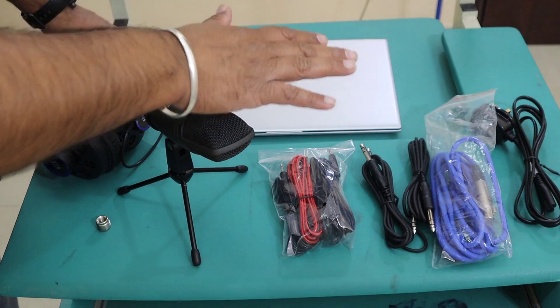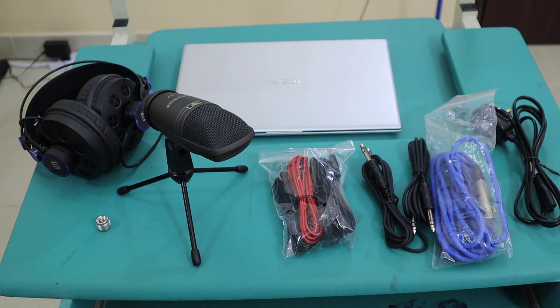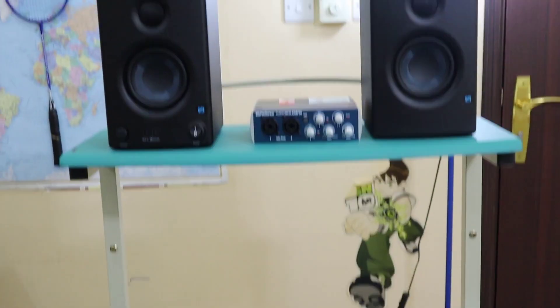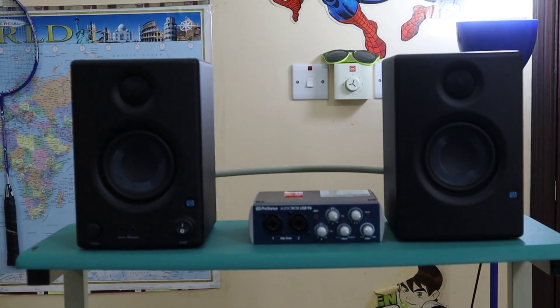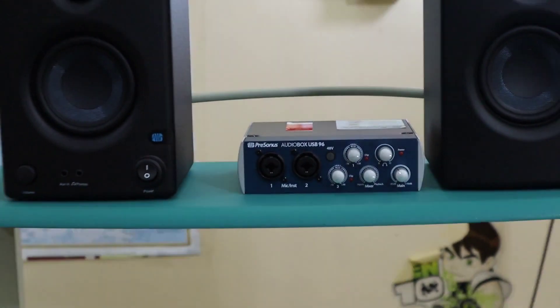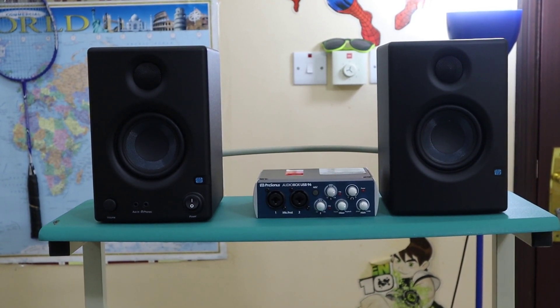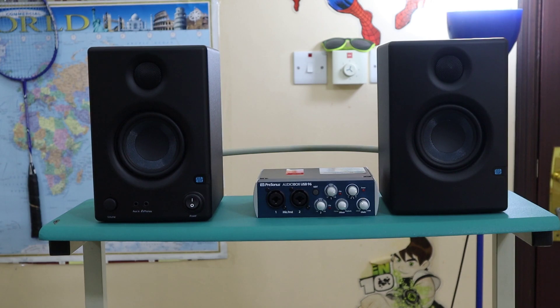Now I'm going to make all the connections. First I will connect my speakers to each other, then we will connect our sound card to the condenser mic. After making all the connections we will test our hardware using the basic Windows program - we won't use any professional sound editing software for now, just to see whether the hardware is working or not.